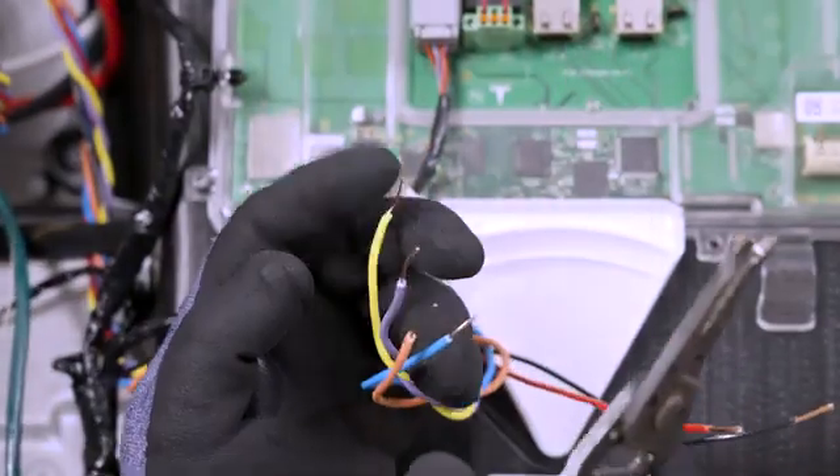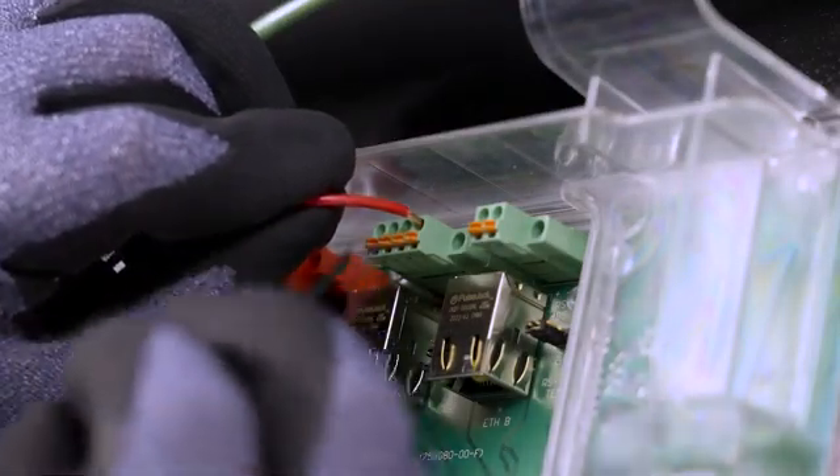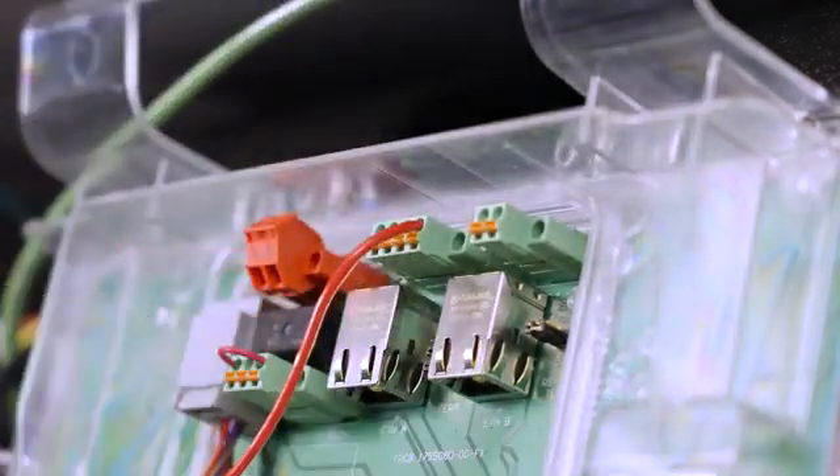Strip the insulation from the end of each conductor. Insert a cabinet tip screwdriver into the slots to open the terminals. Insert each conductor as far as possible into the terminal and remove the screwdriver from the slot to close the terminal.